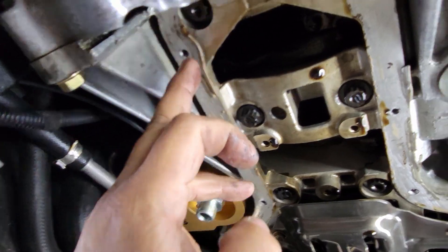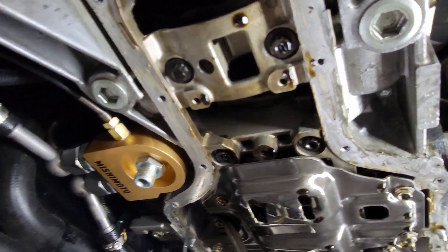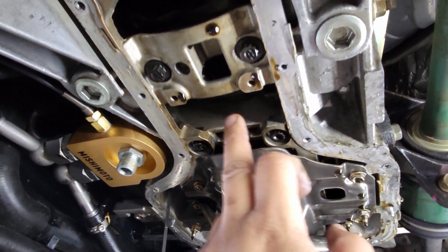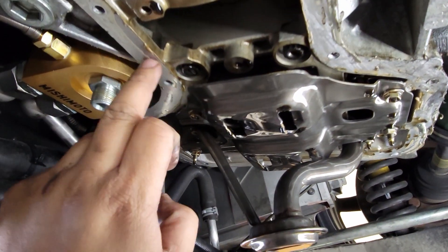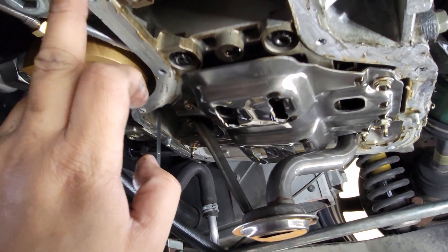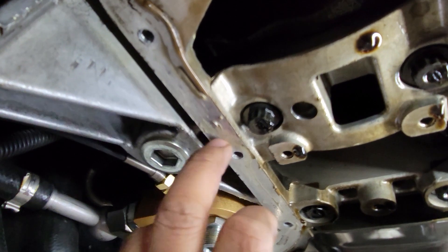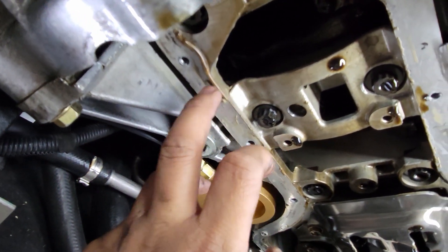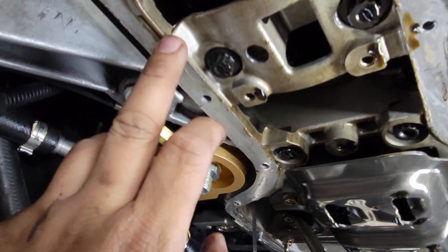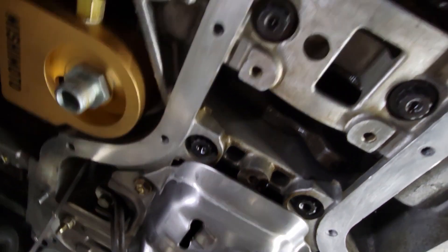Next thing I'm going to do is clean all the old surface and prep it for the new one. I'm going to go around with the razor blade — just something to work this off. It's going to take me a while; you've got to get this completely off and clean.